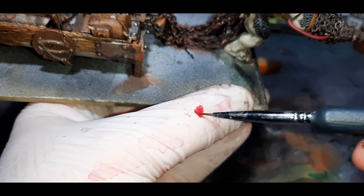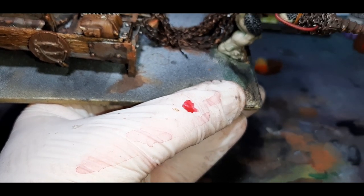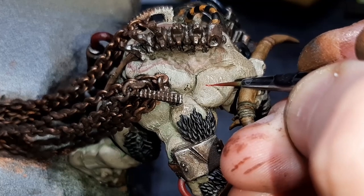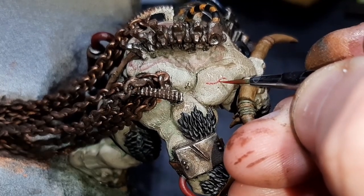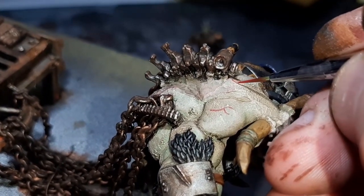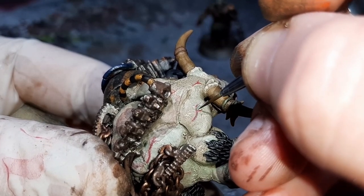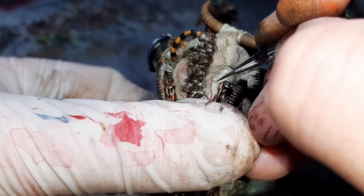Now for something different — I attempted to paint some veins onto the minotaur. While not perfect, I'm pretty happy with the end results, though I think I can tweak them more in the future. The two paints used were Corn Red and Kantor Blue, both from Citadel, with quite a lot of water mixed in — about a 70/30 mix of water to paint. With the Corn Red I first go around painting all the red veins, then come in with the Kantor Blue for the blue veins. With those applied, I had a nice juiced-up minotaur.